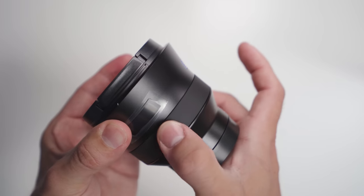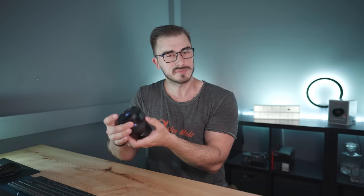The smoothness of the ring could have been a little bit better as well. It is smooth, but it's not as smooth as the G-Master 24mm, which has the best focus ring I've ever tried. So they could have done that a little bit better.